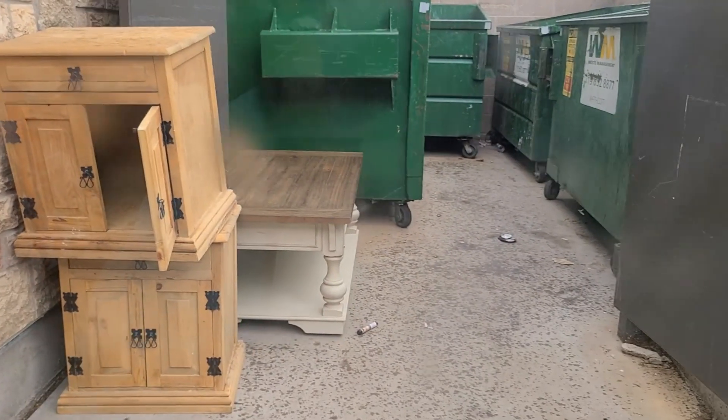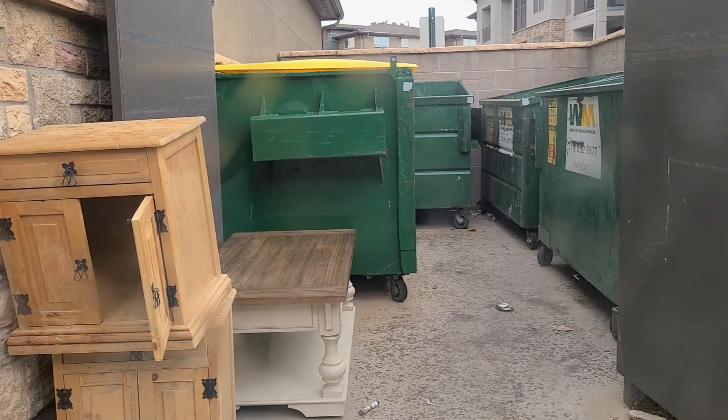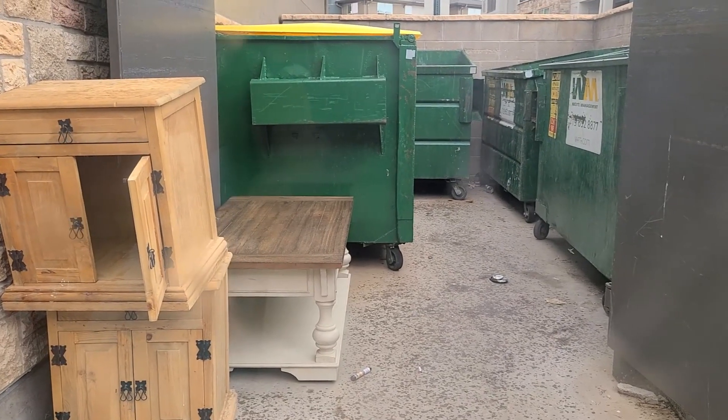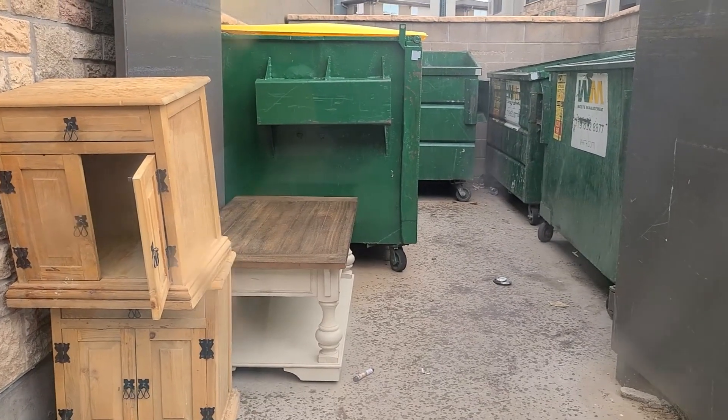Coming back around — there's a really nice solid wood coffee table here. Let's pull up and take a closer look. We got this nice table with a great top, and then these cool little nightstand cabinets — those are really cool. The coffee table is really nice; I think I'm going to skip it, but it's the kind you'd see in a really high-end home. Real fancy, solid wood top. The nightstands you could stain a darker color — overall very nice.